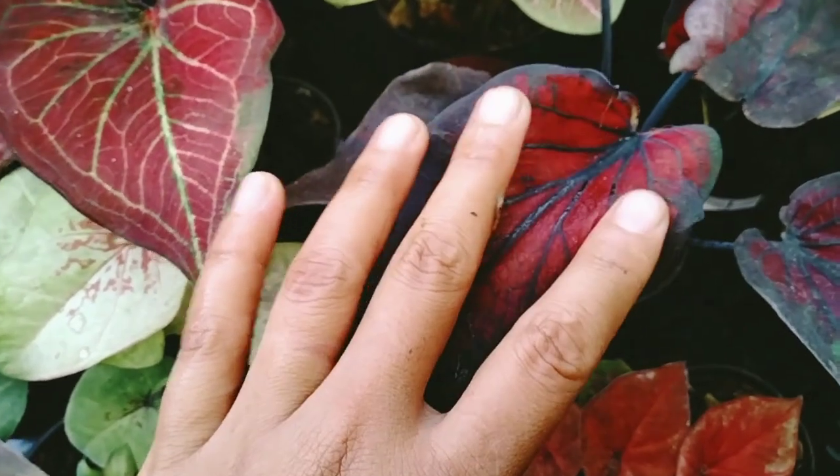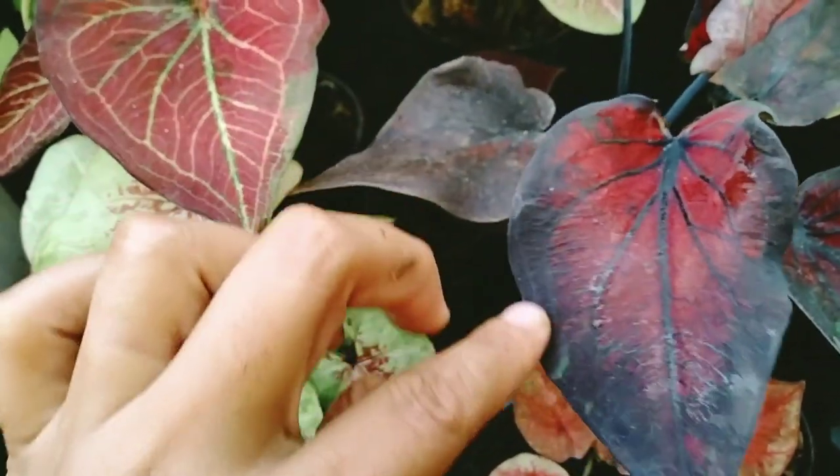Hybrid ini cakep banget ya, di sininya hitam tapi tengahnya merah.